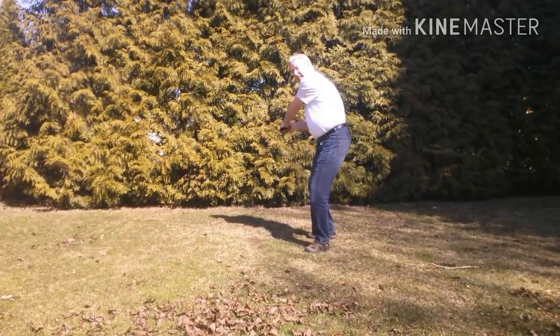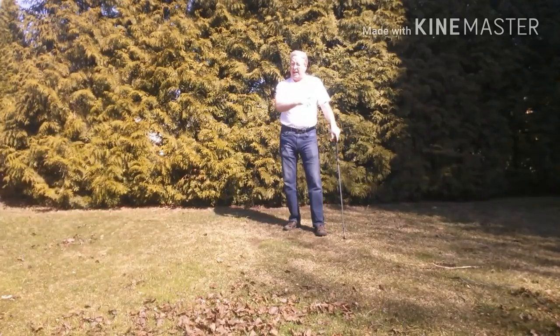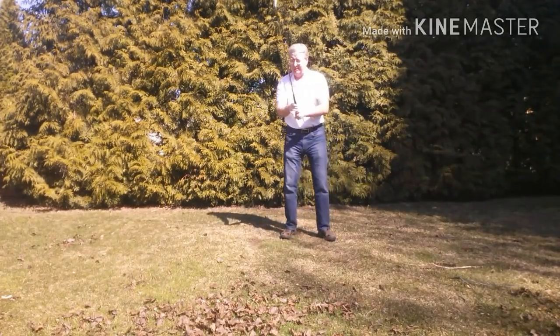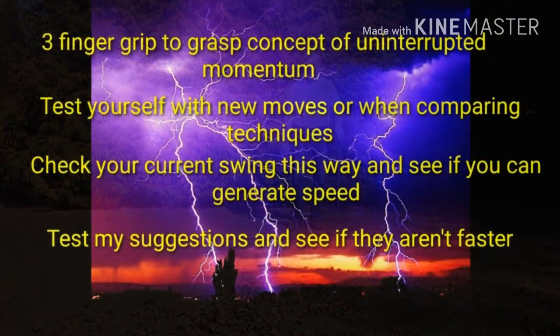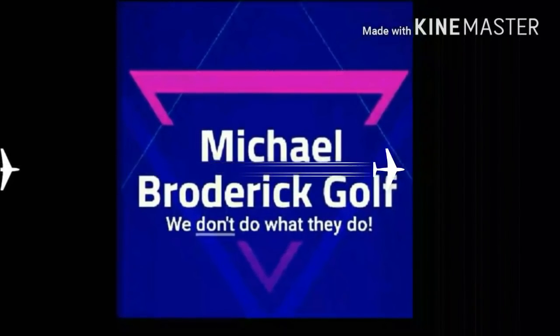It's not as fast. My hand path is tighter — from here to here — versus way out here. The tighter path is faster. Try it. See what it does in your swing, see where the pressure is. Be a ball striker.